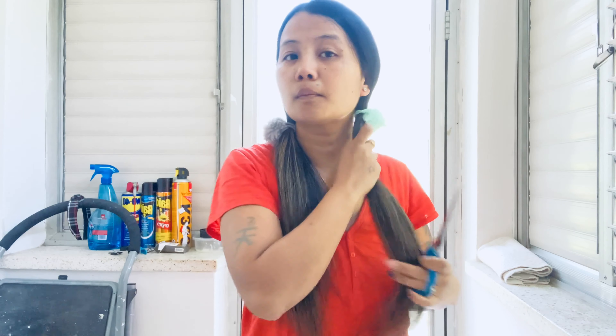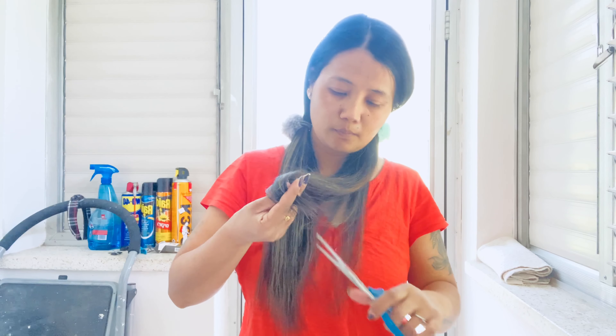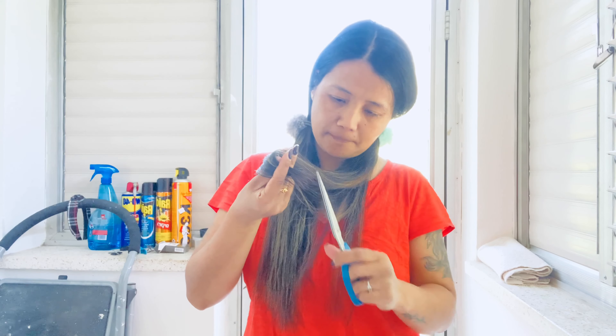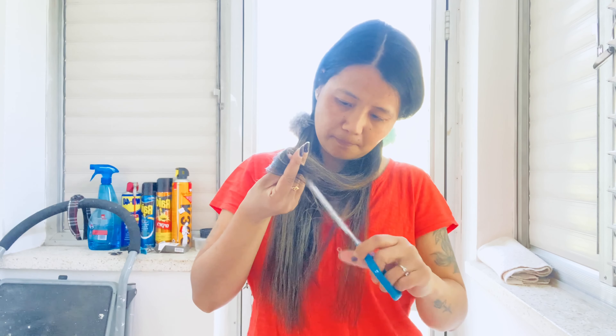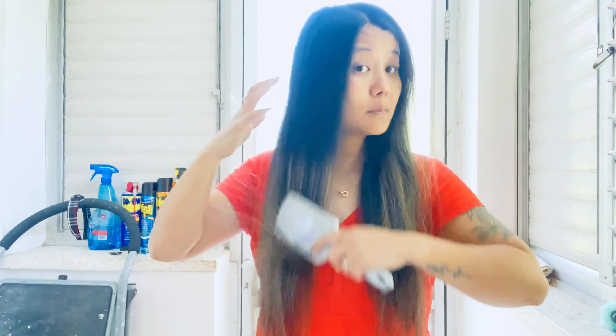Using the same method as before, repeat the process on the other side of your hair. Then comb your hair again.